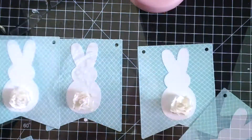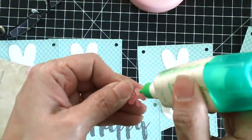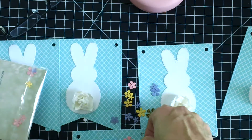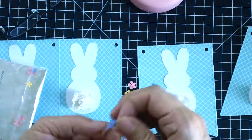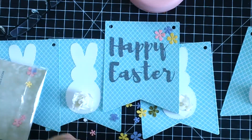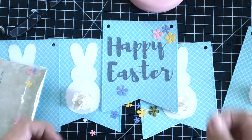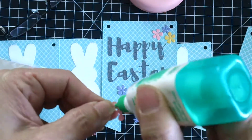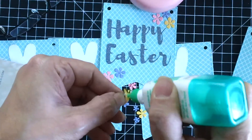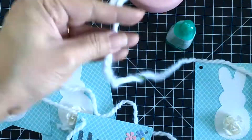Using my liquid adhesive, I'm going to adhere those colorful flowers from the Gina Marie Designs dies to decorate the Happy Easter banner. Then I'll get my white yarn to loop it through, and that finishes my banner.